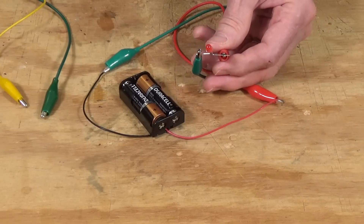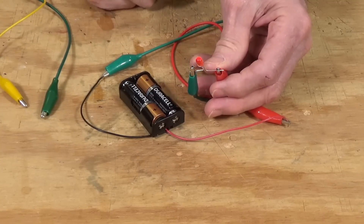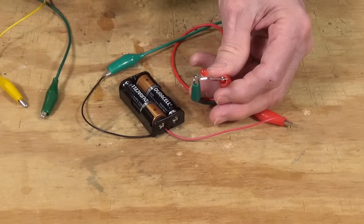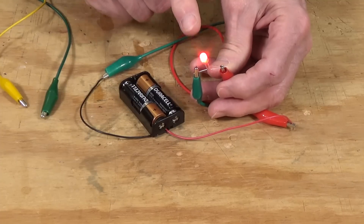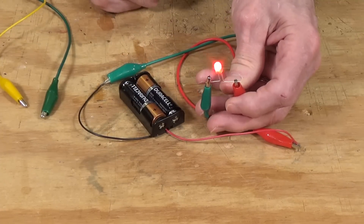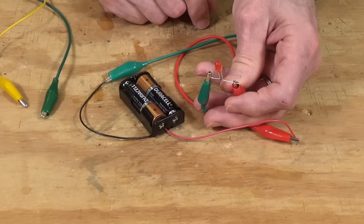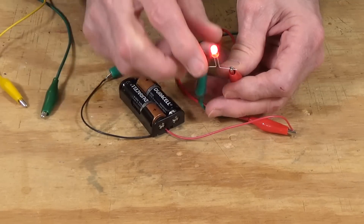First I wanted to see what kind of effect they have. I got out my battery holder with two AA 1.5-volt batteries — three volts total. You can see it has a nice little flash rate. It's not fast enough for a campfire, but for a beacon on the top of a water tower or any other type of beacon, it would be fine. It looks white here due to the lighting and camera, but it's actually red. So it works very well off a three-volt DC battery setup.